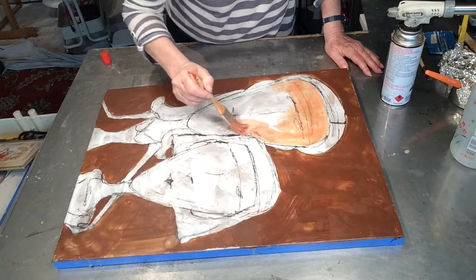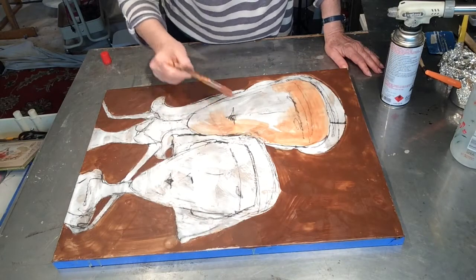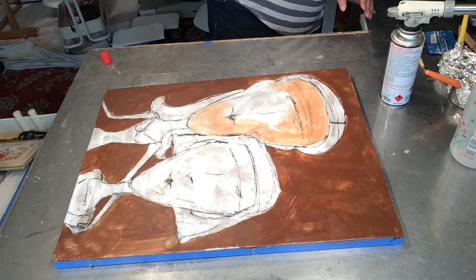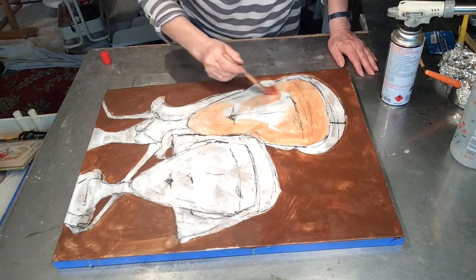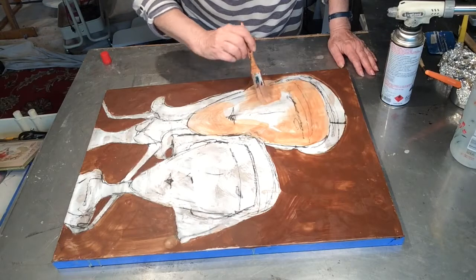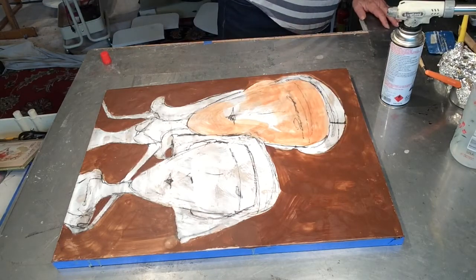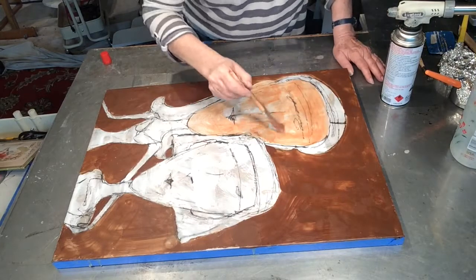Now I'm putting on some transparent darker color to start the skin tones. I have heated up this area first so that the color goes on a little bit smoother.